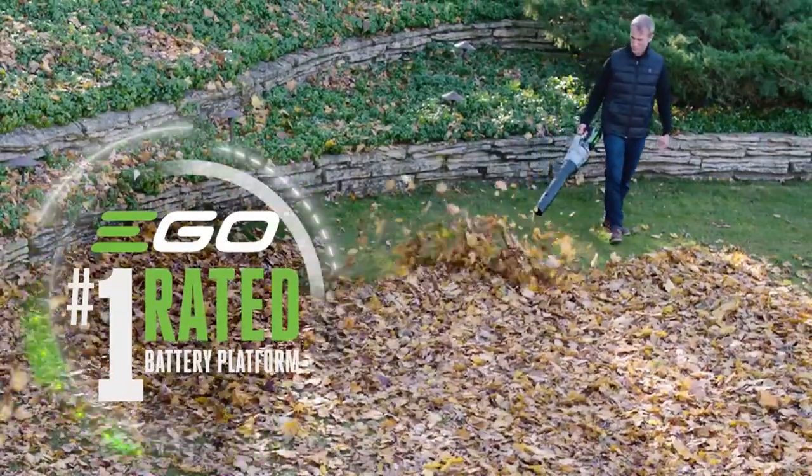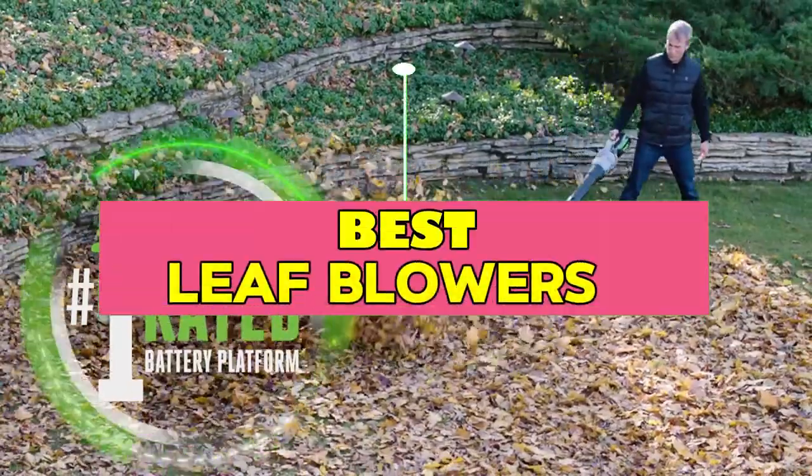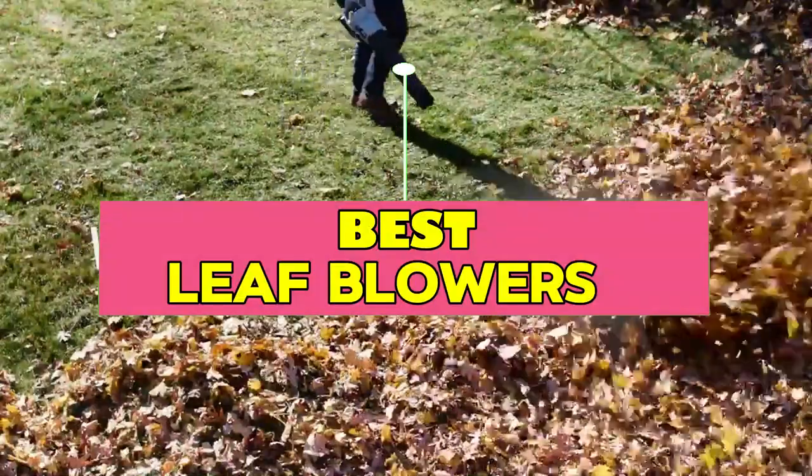There are many ways to remove leaves from your lawn, but the quickest, quietest, and cleanest is to use a cordless leaf blower.